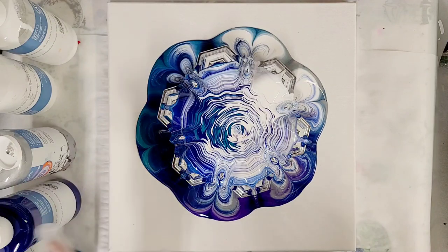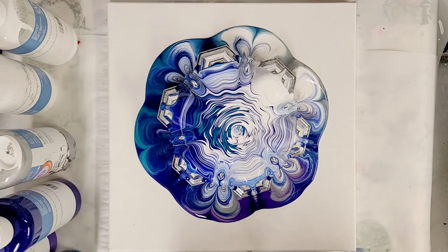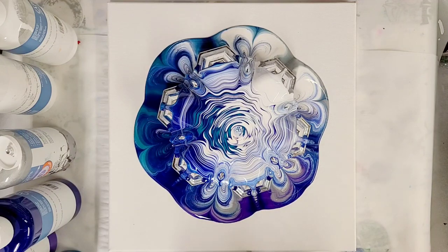At this point, I'm going to go ahead and just let the paint continue to cascade down. I'll probably let this sit for about five minutes or so, and then we'll be back.